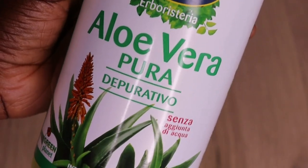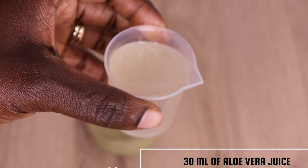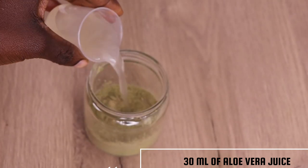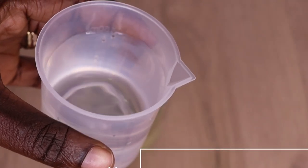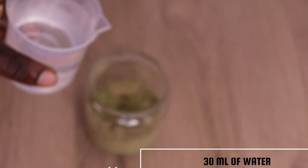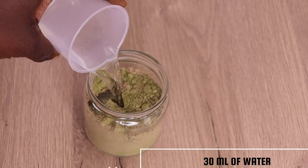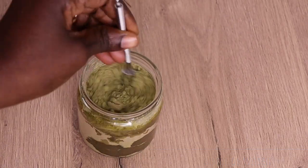After adding the amla powder, I will go in with my aloe vera juice. I'm going to apply 30 grams of aloe vera juice. Aloe vera juice soothes the scalp, conditions the hair, and promotes healthy hair growth. Then I will go in with 30 ml of water as well. If you don't have aloe vera juice, just add water — you are good to go.